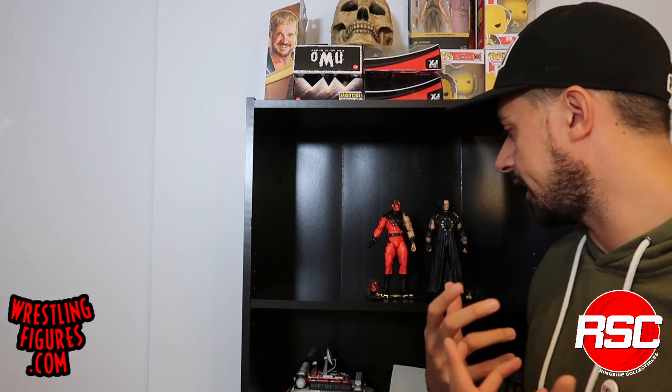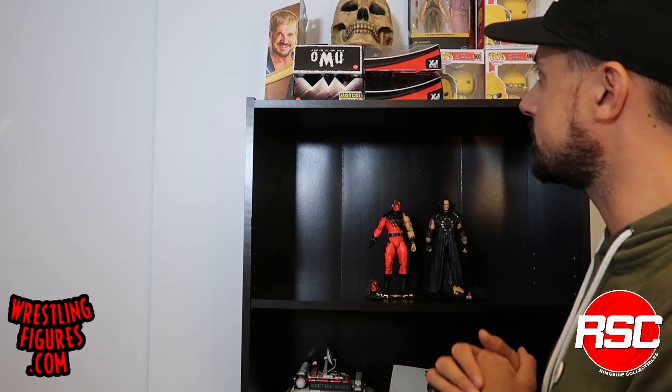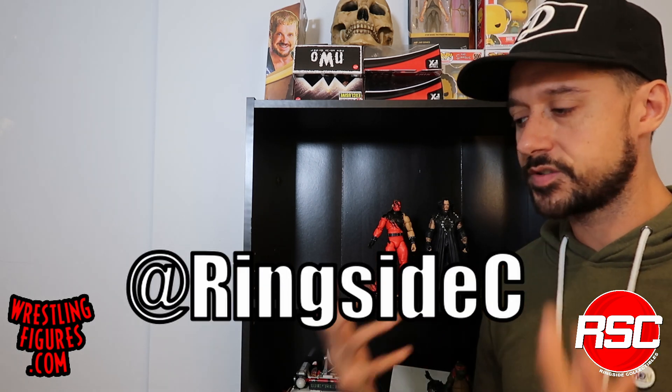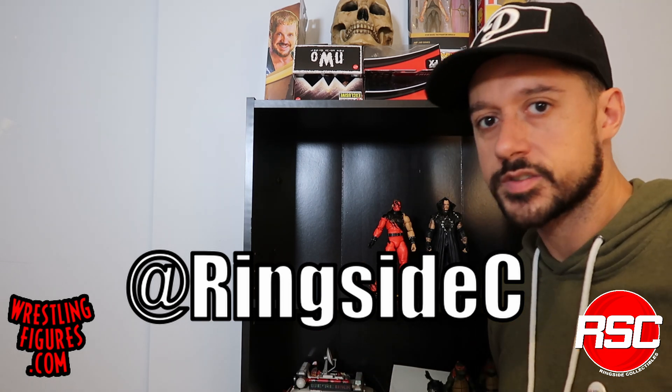One more thing to discuss before we go: what I really like about this Ultimate Edition 11 Undertaker and Kane is that it's just like the old school JAX Ringside Collectibles exclusive Brothers of Destruction two-pack. So if you were too young and don't want to pay those astronomical prices for the old school JAX figures, this is just so close to what that was — if not better and more detailed. It's really something you have to get your hands on if you're a Brothers of Destruction fan. I can't say enough good things about Ultimate Edition 11 Kane and Undertaker, and I really hope you all grab them before they're gone, because this is some of the best showing that Ultimate Edition has had so far.